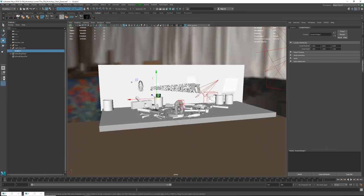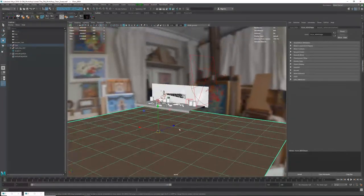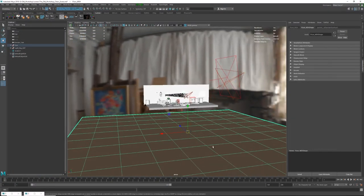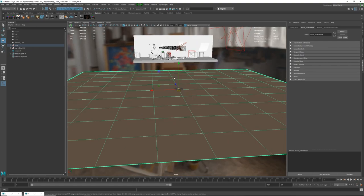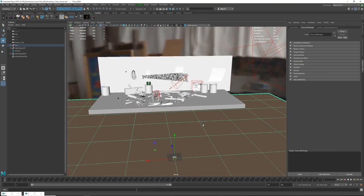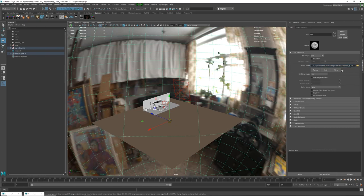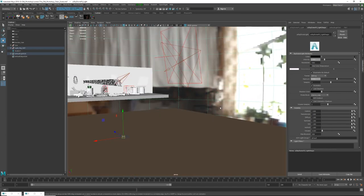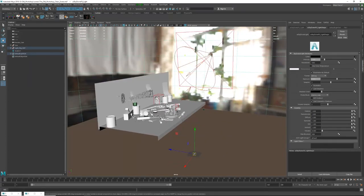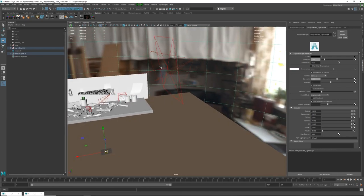Now let's look at the lighting — it was actually very simple. I have a brownish plane below the scene to block some colors and bounce a flat brown color into the scene to give it a little warmth. I'm using an HDRI map, which is free from HDRIhaven.com — it's the 'Artist Workshop' in 4K. Since I have other lights, the HDRI is serving mainly as a fill light in the scene.